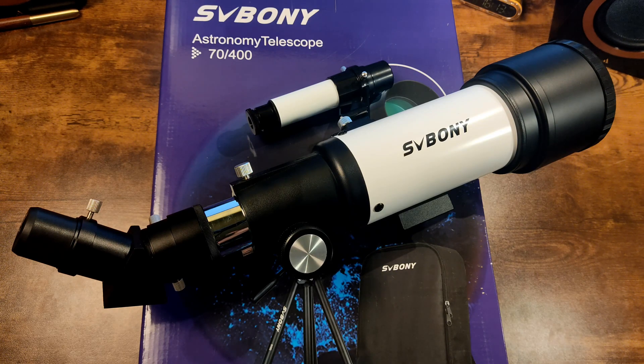The only thing where the SV501P stands out is its decent sharpness, which allows you to observe the moon in detail and experience the wonders of the night sky for the first time. Besides nighttime lunar observations, you can use this telescope as a regular spyglass or monocular. You can purchase this model via the link in the description. Thanks for watching, good luck, bye!